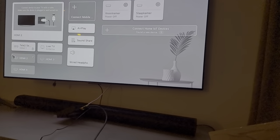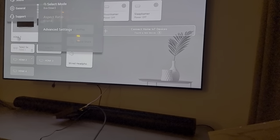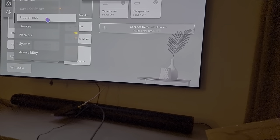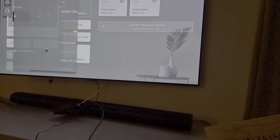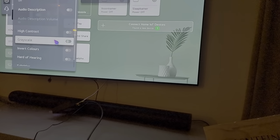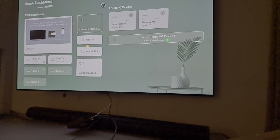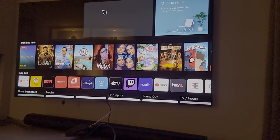So what actually worked for me to get the color back was go to Settings, to General, Accessibility, and turn Grayscale off. And that's — for me, that was it.